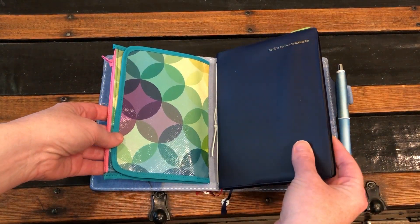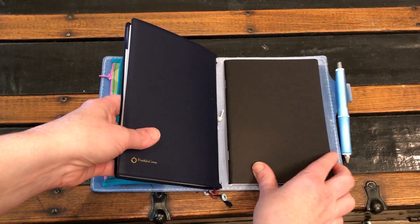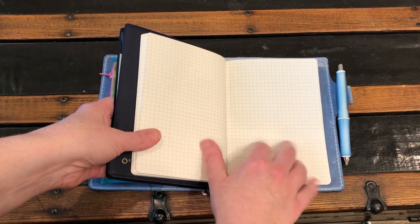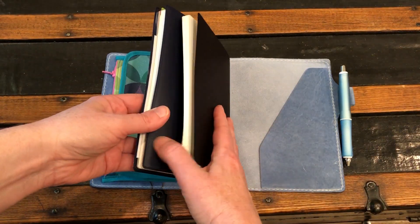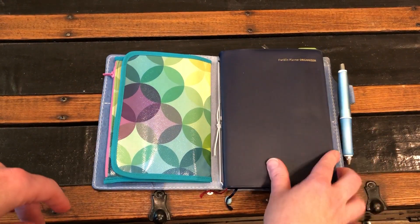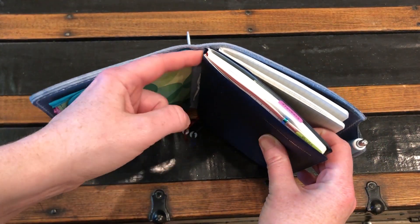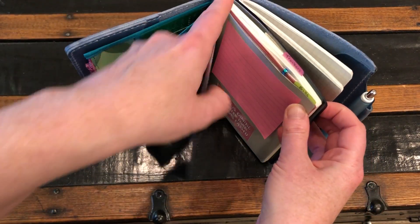Aside from that insert, my horizontal B6 weekly Franklin planner is a Paper Penguins insert — just the grid on Tomoe River paper. And this is my journal, so I won't be flipping through that, but that's what that is.